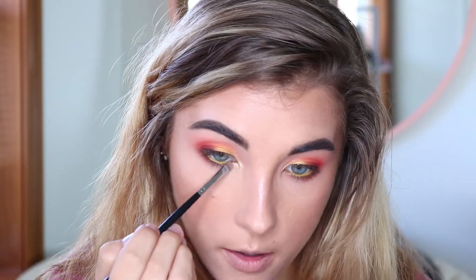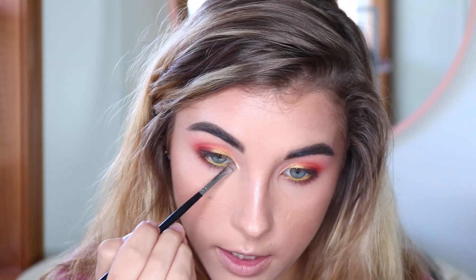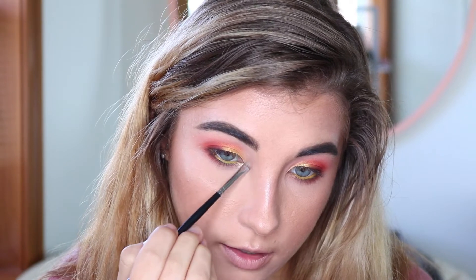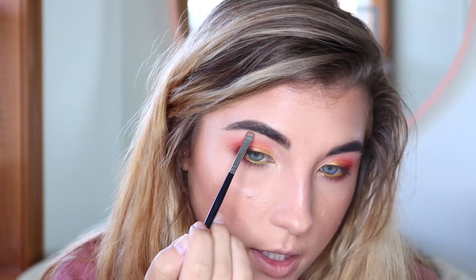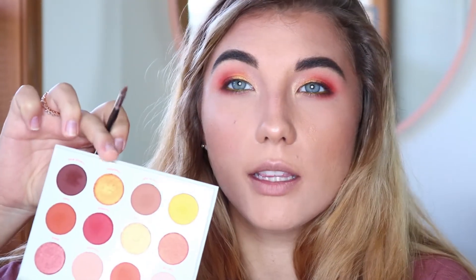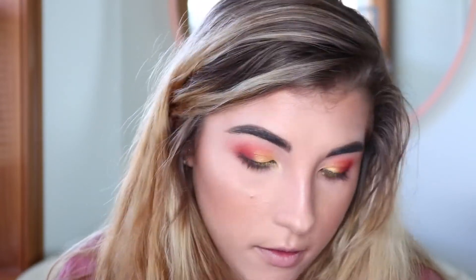For my inner corner highlight, I'm going to use Butter Cake again — that really pretty goldy shade — and take this onto my tear duct. I'm also going to take it up into the crease a little bit and then on my brow bone arch as well. Then I want to go in with just a little bit of Chauffeur and put that in my tear duct as well. Then I'll quickly put on some mascara and my lip combo for the day and be back to wrap up this video.